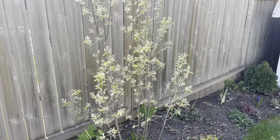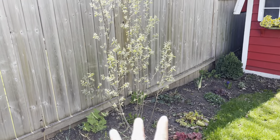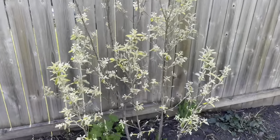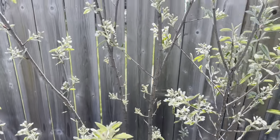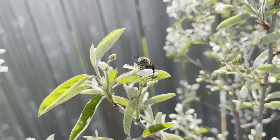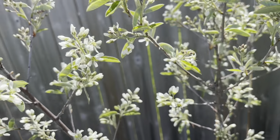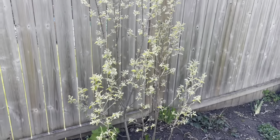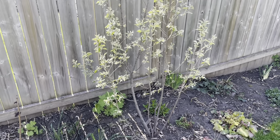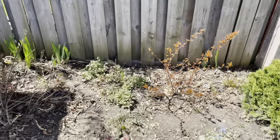Over here we have our native serviceberry shrub — oftentimes it's a tree with multiple trunks, and this could grow really large. I want it to grow tall but I'll maintain its width. It's actually already started flowering. Oh, there's a little bee — just having its lunch! These are delicate little flowers. Just like the sand cherry, it does produce a fruit. This one is edible — serviceberry berries are delicious. You can eat them right off the tree or leave them for the birds and wildlife.